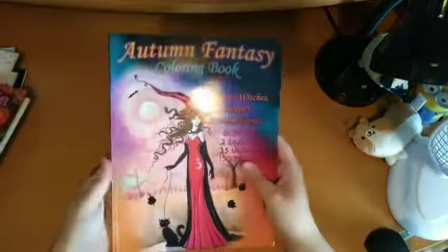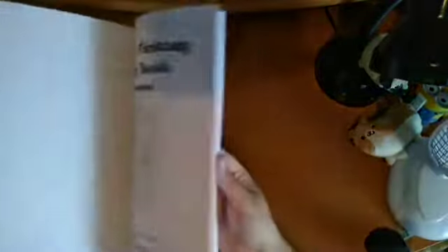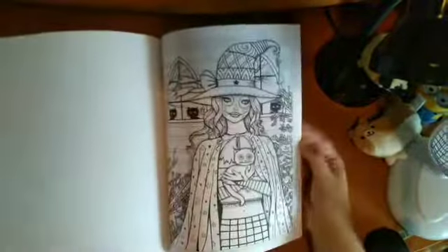Then I have Autumn Fantasy — this has double copies of the same image. I've not done anything in here yet. I really love the wolf image. And then Halloween Fantasy Colouring Book — I've also not done anything in here yet but I really love it, especially the Day of the Dead girls. So pretty.